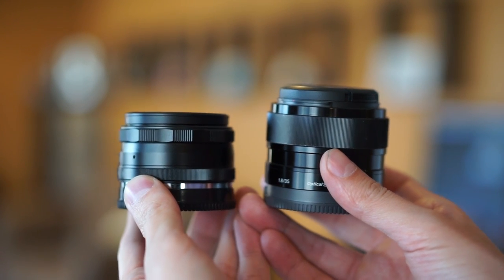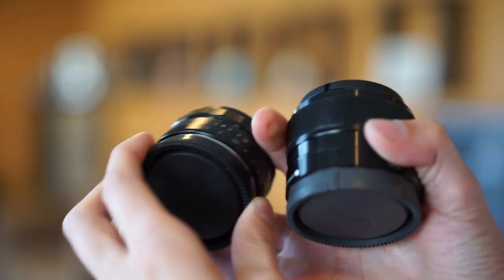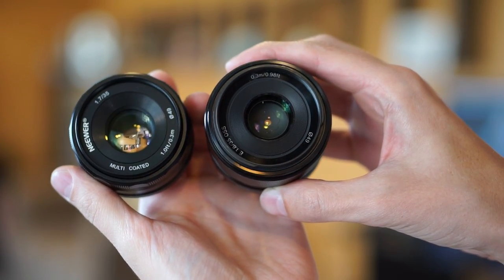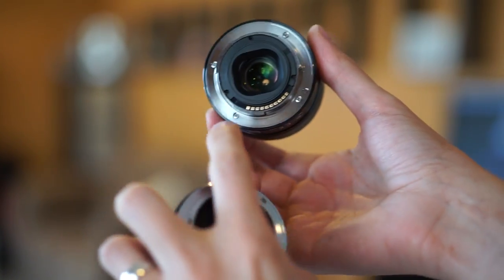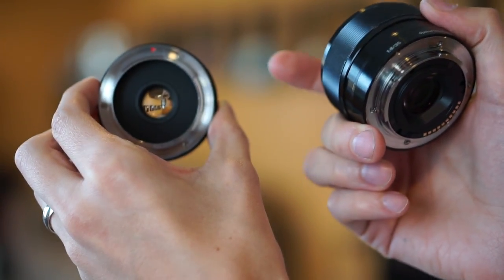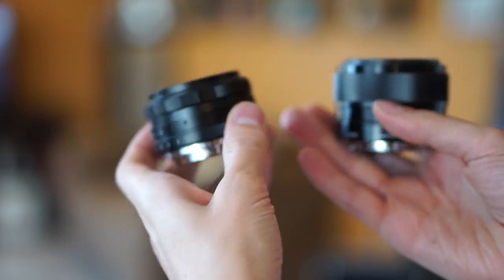First let's take a tour of what these two lenses look like. Here are the two lenses, and you can see that size-wise they are fairly similar. The SEL 35 is slightly longer, and the Neewer is slightly shorter. With the caps off, you can see that the front element is almost the same size — the Neewer lens is slightly larger. The Sony lens obviously has auto-focus, so it has all of the electronic connections. The Neewer lens is all manual, so it has none of the electronic connections at all. Both feel about the same weight; in fact, I think the Sony is slightly lighter than the Neewer.